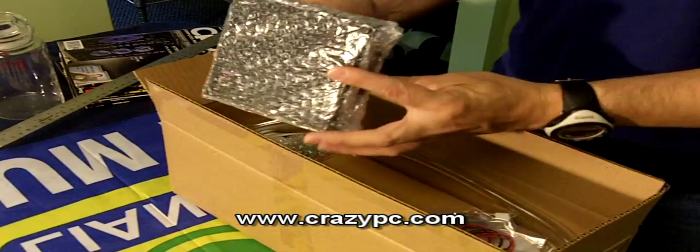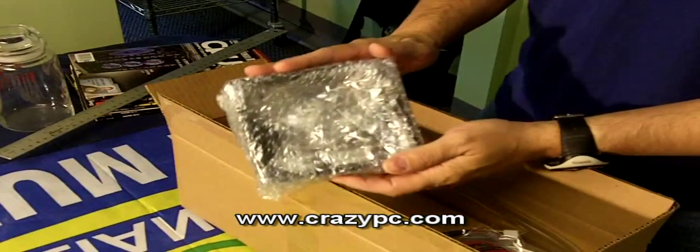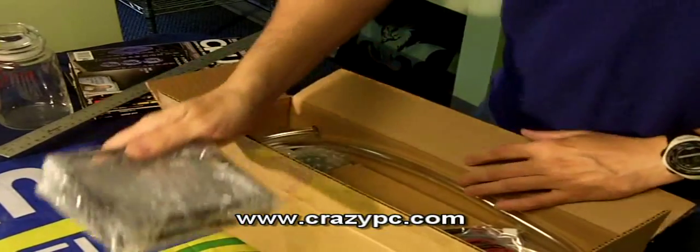This is the MCB-120 RAD box. This is for mounting the radiator. You can use this to mount it to fan holes on your case.